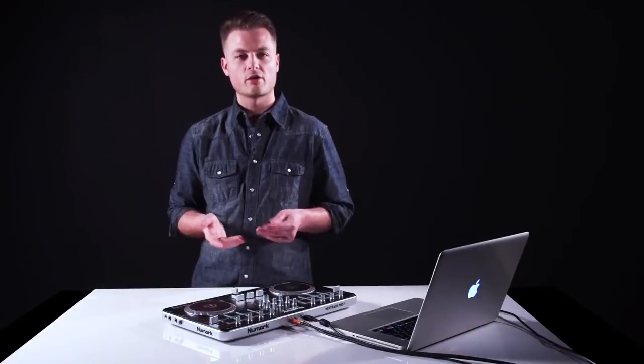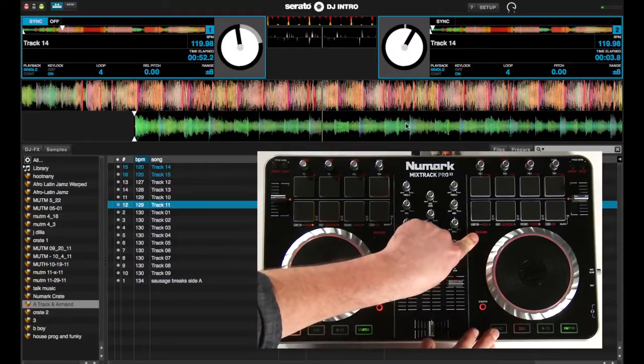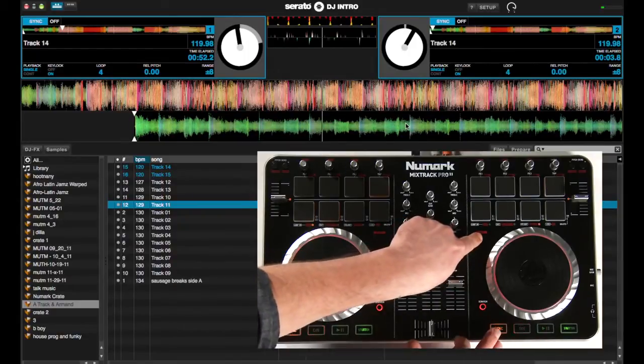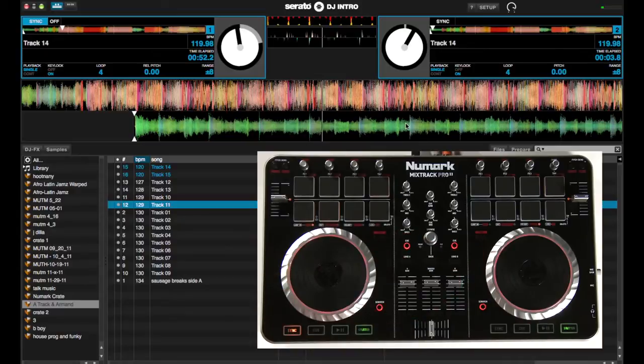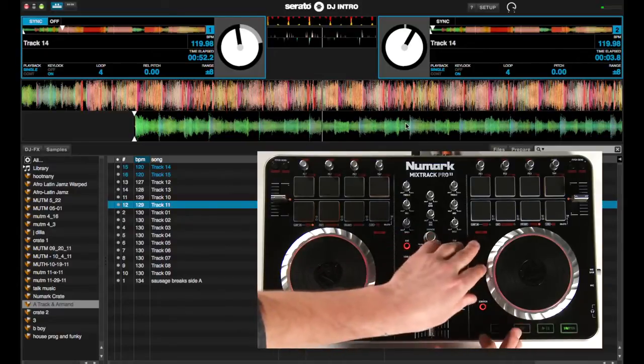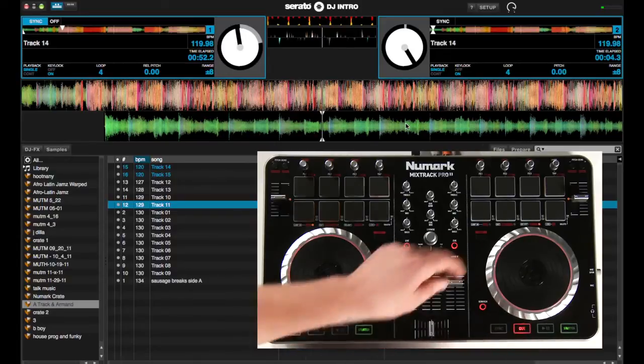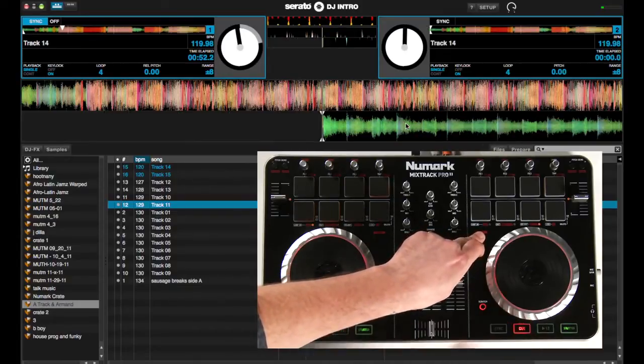Let's talk about some of the secondary functions using the shift button. With shift plus sync, it's going to disengage the sync — so we have it on, shift plus sync turns it off. The secondary function of the cue is going to disregard that initial cue point, or wherever it's set, and jump back all the way to the beginning and reset the initial cue point to the beginning of the track.